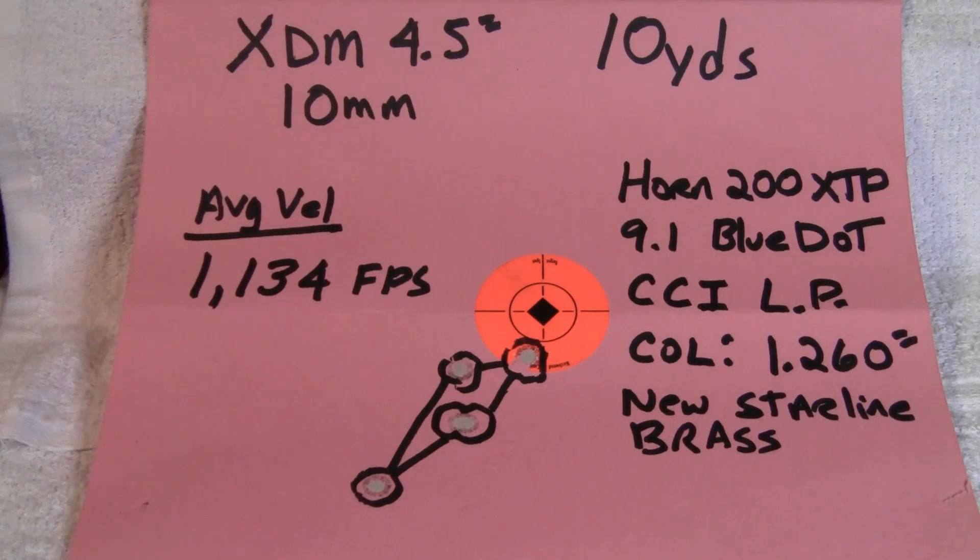Not a max load, but still respectable. Shooting this load with blue dot, it was a bit snappy but it wasn't overly snappy. So it seems to be a good powder — I'll have to use some more of it. I'm glad I got a pound of it. Anyhow, that's all I have for today. Thanks for watching — please hit the like button and subscribe if you like this type of content. Everyone stay safe and have a nice day.